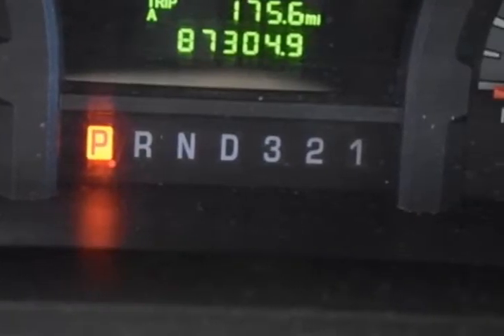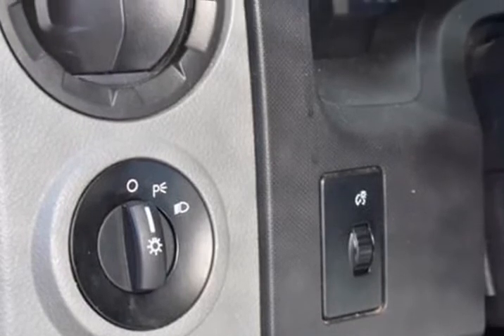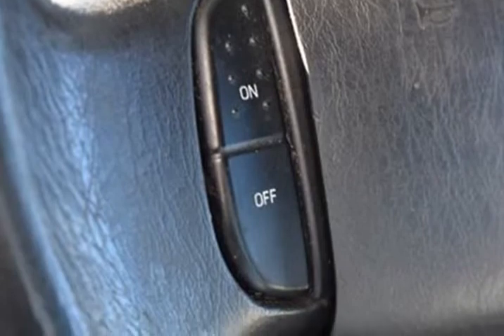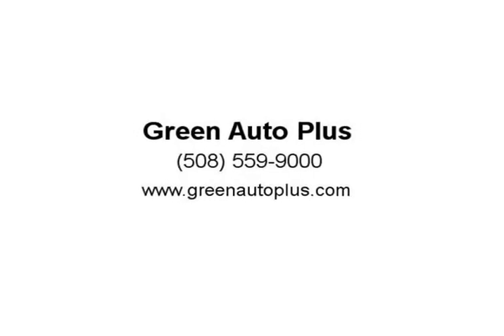We use an independent third-party software to research internet listings on all vehicles in the market so we can ensure that our prices are the most competitive out there. We do this simply so people choose us when they start searching for their next car. 2013 Ford E350 South Dakota base cutaway, Oxford White, 5-speed automatic with overdrive. Odometer is 60...